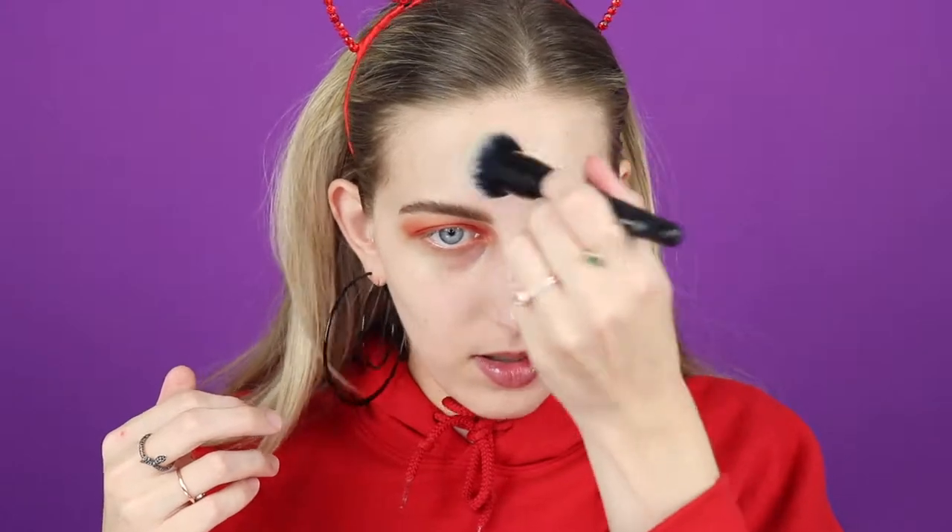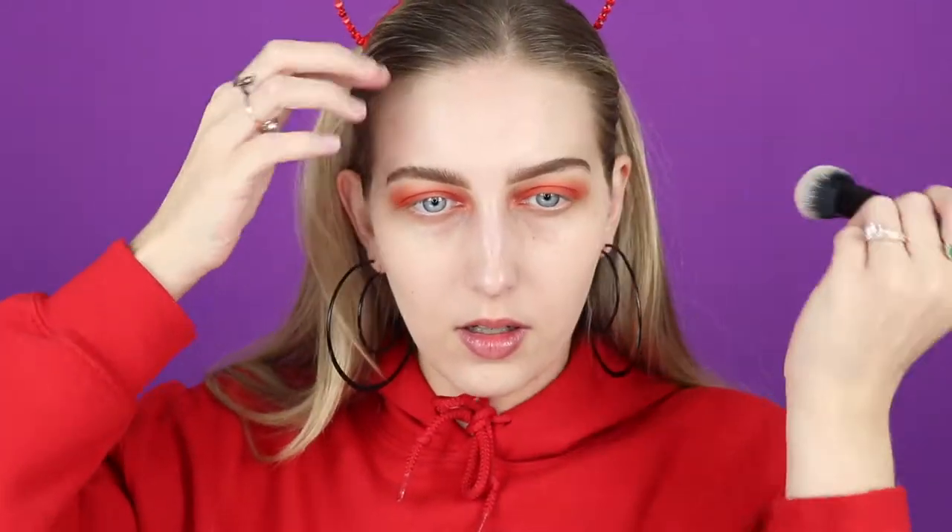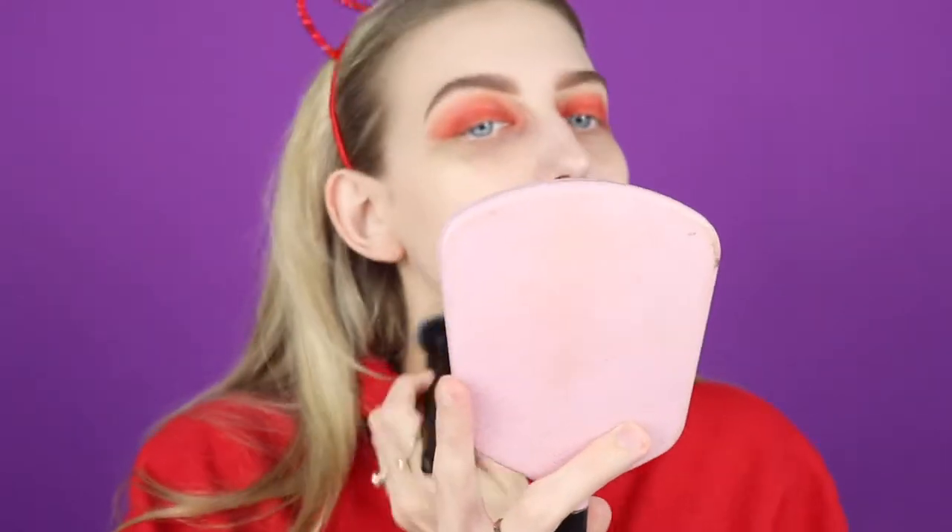I also like to use this with my fingers a lot. Really I'm not using it as much for coverage as I am to add a little bit of luminosity to my skin. Let me get a little closer look to make sure it's all blended out nicely. You can tell that really didn't add any coverage - it is a skin tint, but it does moisturize my face and gives me a nice luminosity and a nice base.